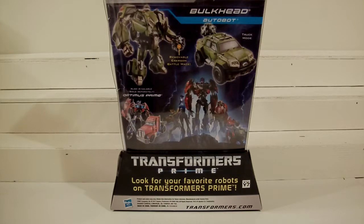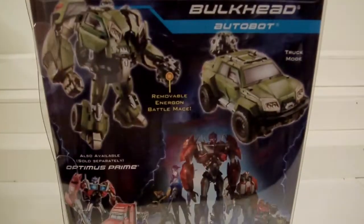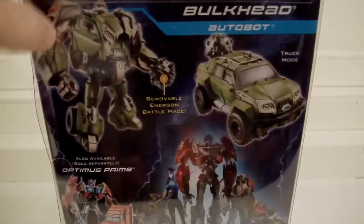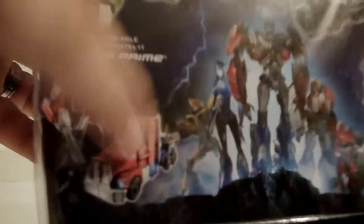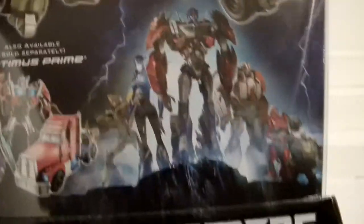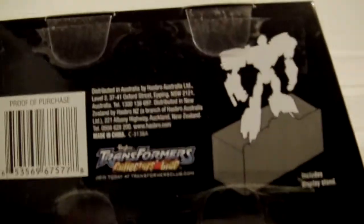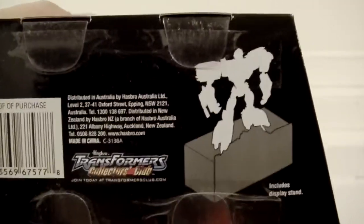As far as I know, nothing has changed — it's exactly the same thing, but I could be wrong. The back of the package is pretty nice. There's a picture of Optimus, who is number one in this series — this is number two. There's a picture of the gang, and the bottom of the package shows it doubles as a display case to hold the figure, which is pretty nice.